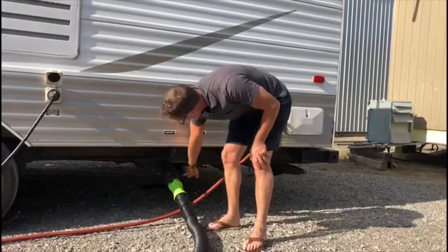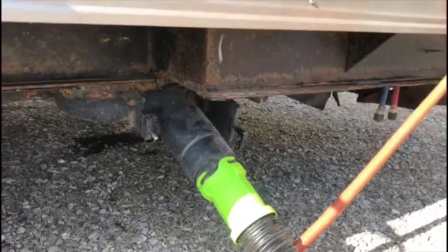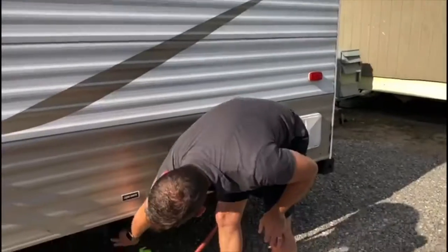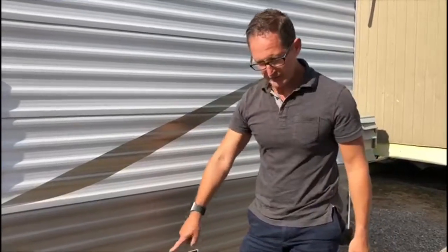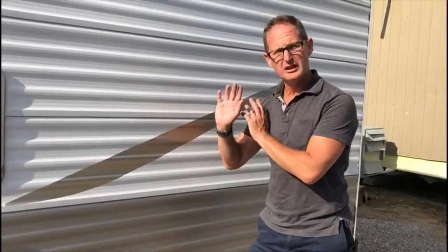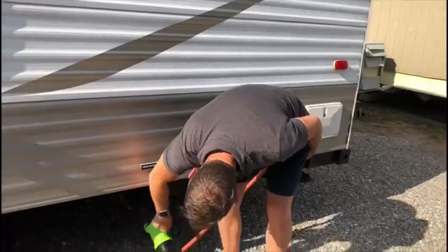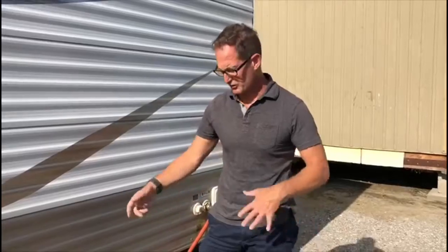Now it's very important the order you do it in. You want to pull your raw sewage tap first. That's all going to go through there and it's going to have everything in it that you don't want leftover in your hose when you're done. After that, you're going to do your gray water. Make sure before you do it, if you haven't been using the gray water a lot, it's best while you're still at the campsite to have your whole gray water tank full of water, because it'll allow you to flush this hose out and get all the crap out of it. So that's the second one — first the sewage, second the gray water. They have hoses for rinsing at the site where you're going to do this.